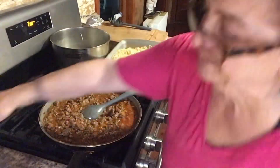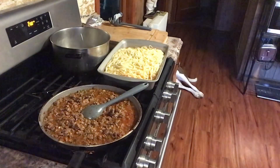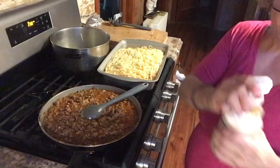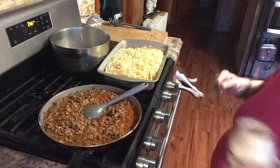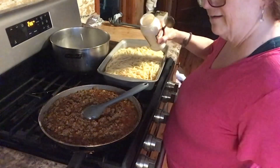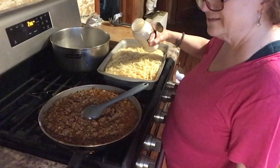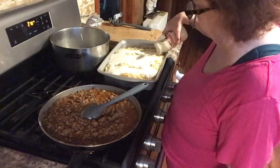What it says is to put the Alfredo sauce in first. I have one jar of Alfredo — it says you can put more in if you'd like. I have a little over a pound of pasta, so I'll see how the ratio is. It says to just pour it on top — it doesn't say to mix it.